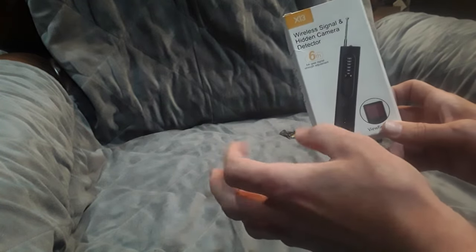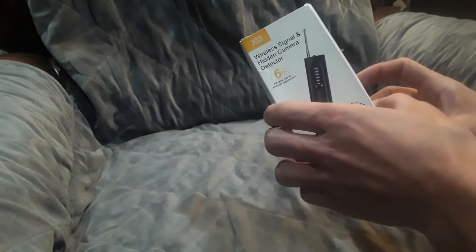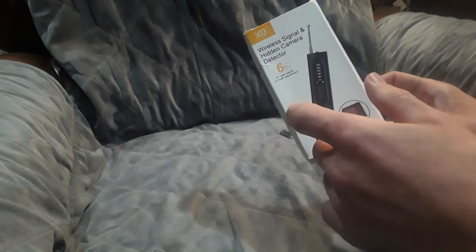This video is geared towards people who maybe stay at hotels or travel frequently, maybe Airbnb, and want to know if there are hidden cameras, hidden microphones, or other types of hidden devices. I bought this just for the fun of it really — it's not something I needed, but something I thought could be neat to make a video on.